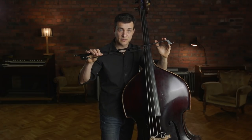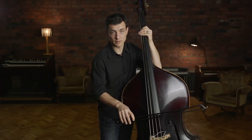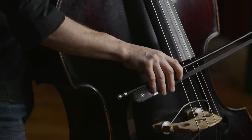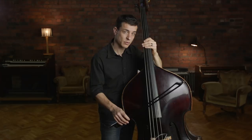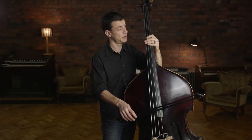As the rhythm becomes larger — 1, 2, 3, 4 — that's the point where we add a few ghost notes to dress up the bass line a little bit.